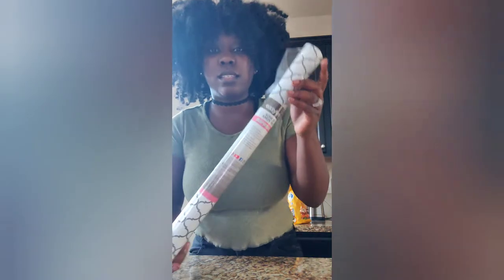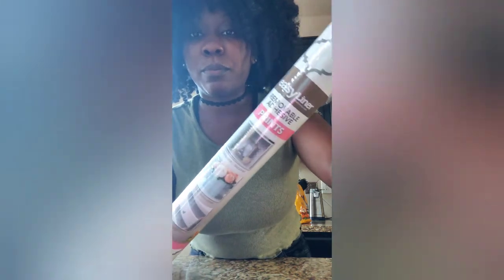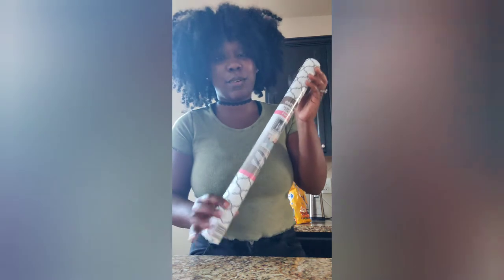So what I'm gonna be using today is this adhesive vinyl movable paper — and this is the pattern that it looks like. I only paid five dollars and 86 cents, which is a steal, and I love it. I got this from Walmart.